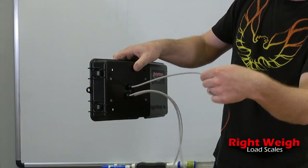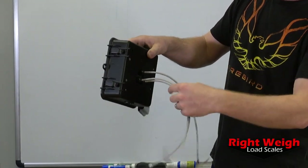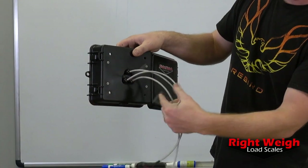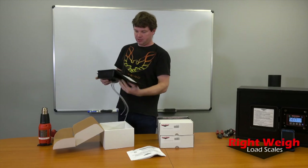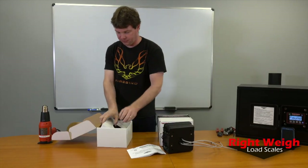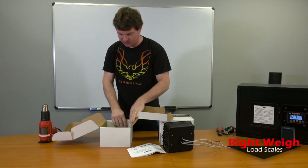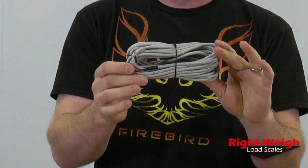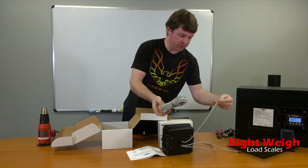We've got power, ground, and then this is for the sensors — they're numbered. Sensor one is on the left, sensor two is on the right. If we go further into this box, we've got a power cable extension, which is for the power and ground when you wire it into the truck.